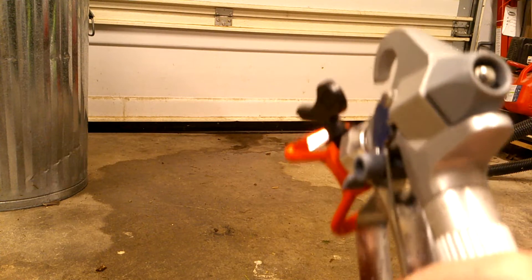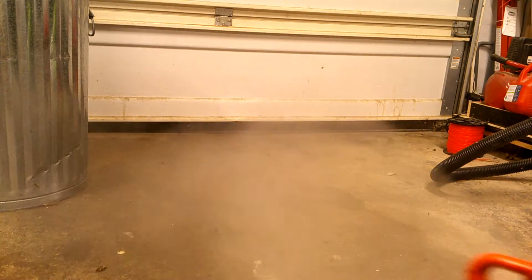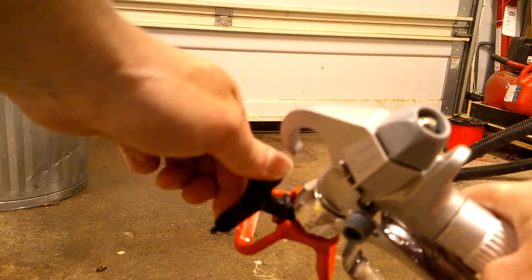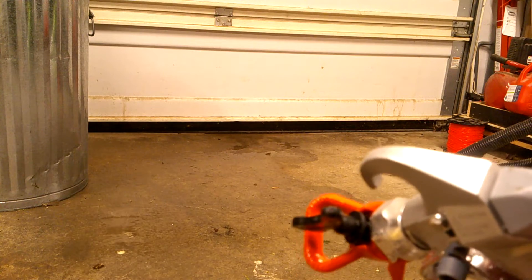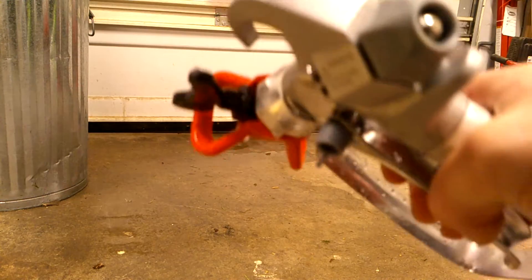Now we are ready to see if this works. We've got our nozzle. There's one way of spraying, or we can use the key to flip it around and we have a different way of spraying. It works — we don't have any leaks, so we are good to go.